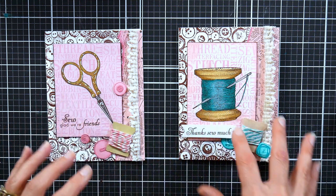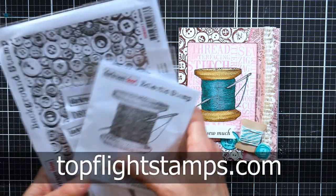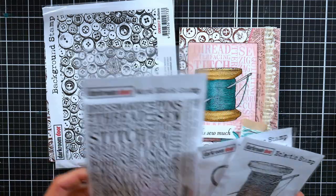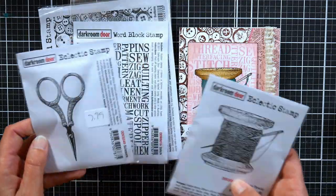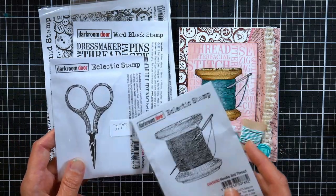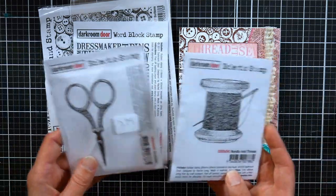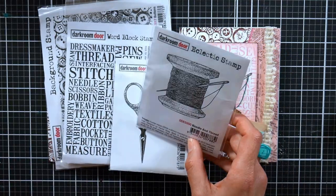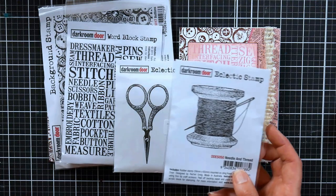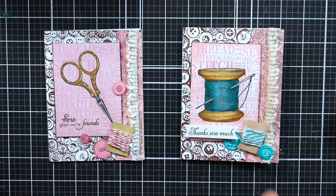You can see that I pretty much did the same layout, just with different colors and different images. Supplies I'm using today are from our sponsor TopFlightStamps.com, and I'm using stamps by Dock Room Door. They find the best stamps all over the world and bring them back to us here in the United States — all imported stamps from different countries, a gorgeous variety of things. I highly recommend you give them a look if you're looking for something unique and different.